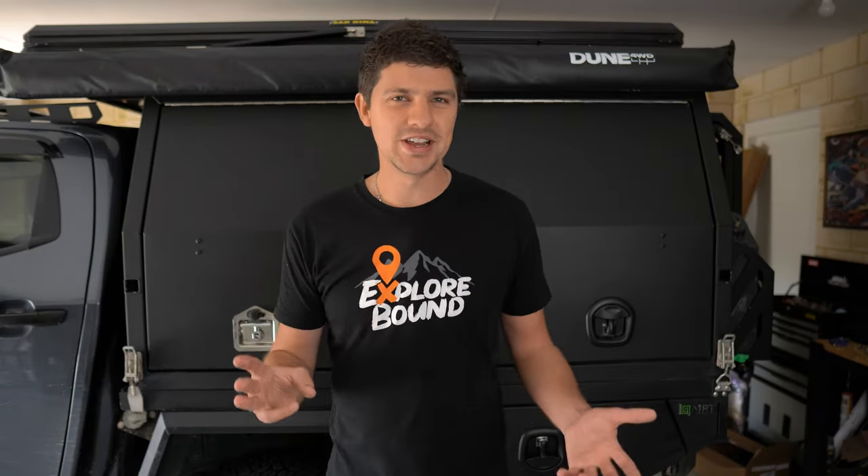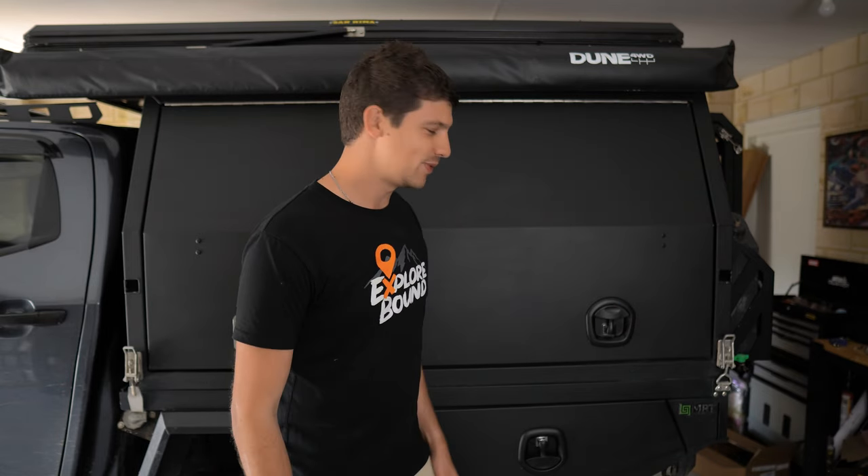The third and final difference is a bit subjective, but I reckon whale tail locks look a lot better. Mine are black and matching with the rest of the canopy, and I reckon they look absolutely awesome.